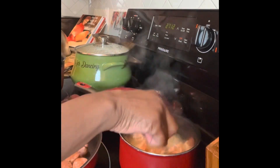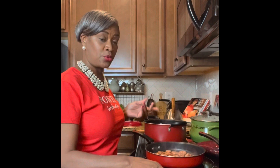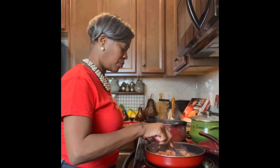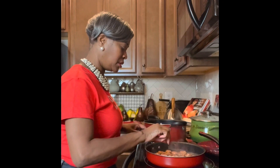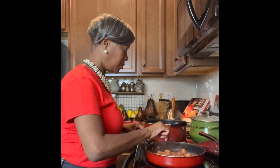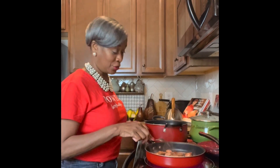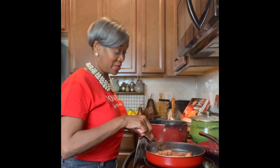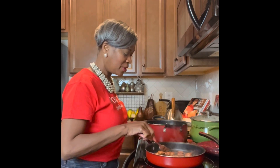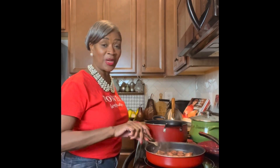We're going to use that sausage juice as a base. I'll turn the sausage now. The butter is still melting — going to let it melt all the way. This smells so good. There's nothing like the smell of food in the kitchen, especially when it has to do with seafood.